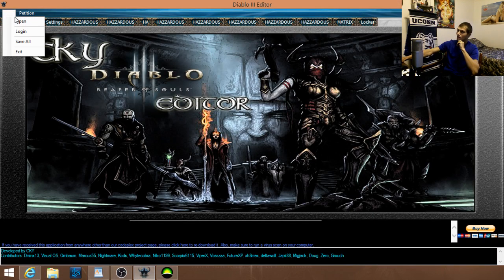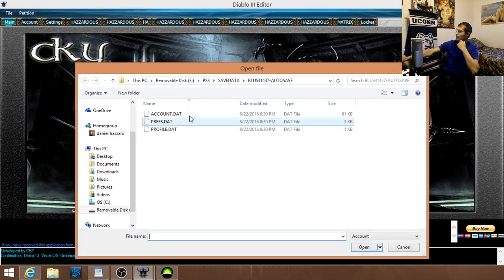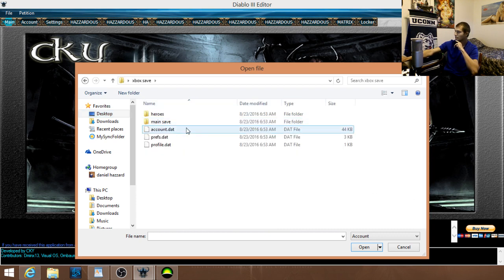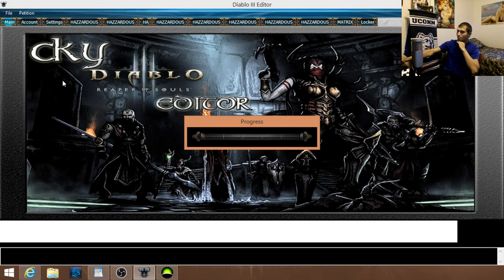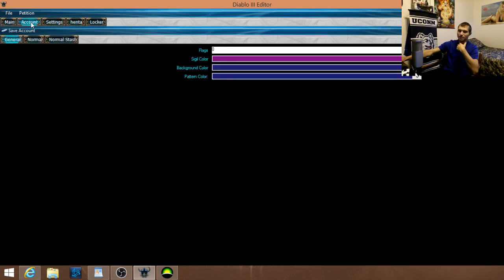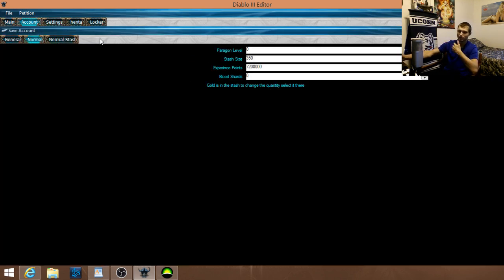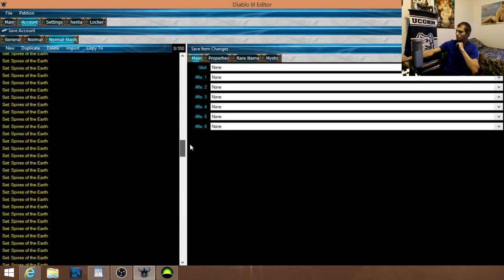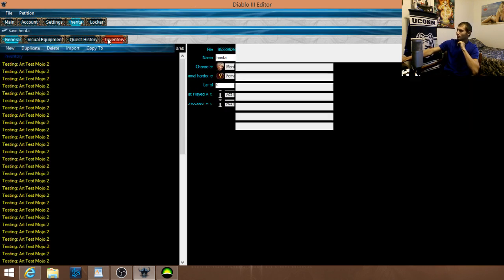Now go into the editor and hit Open. It's still set to the PS3 one from the previous session — go find the folder we just created and open account dot data. It's going to load up. As you can see I have one character here — I kept it simple just to show you guys. I have some items on here though they're really old.